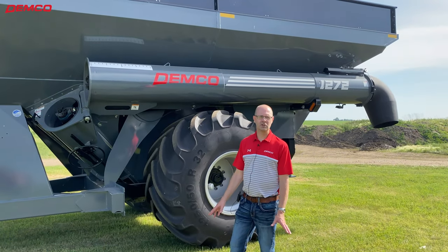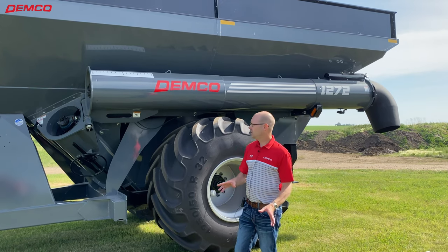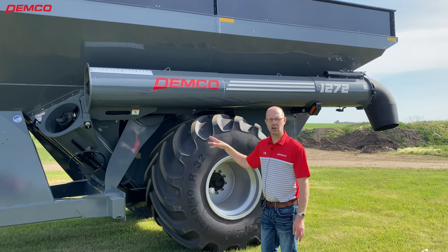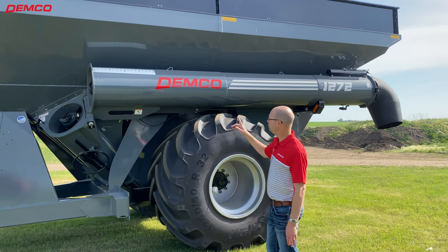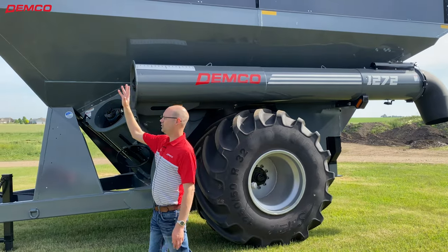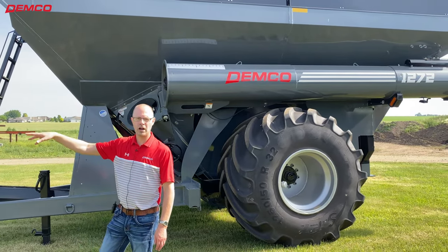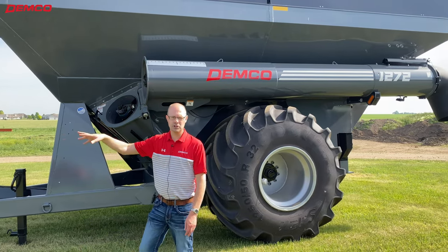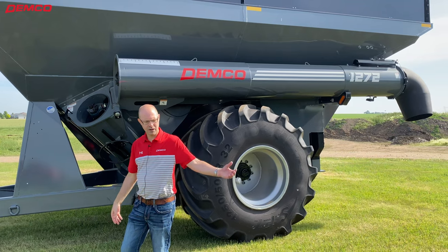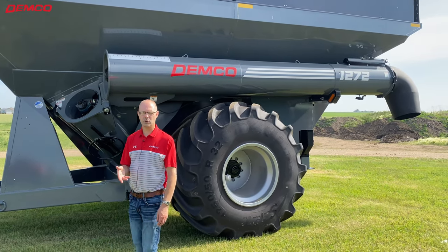The Demko 1272 grain cart is what we call a corner auger style cart. We fold ours to the side, and what that does is give you a longer auger. When you fold it out to unload, it comes forward and gives you very good visibility from the tractor seat while you're operating. That's important because you're putting in long days — you don't want to turn and look behind you or try to see out your side window. That's a key feature from Demko on the corner auger carts.